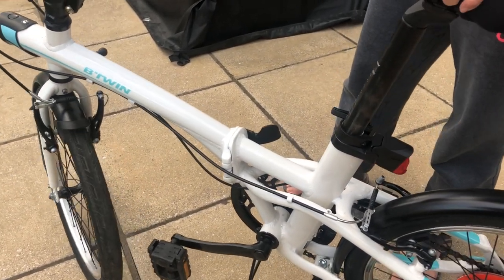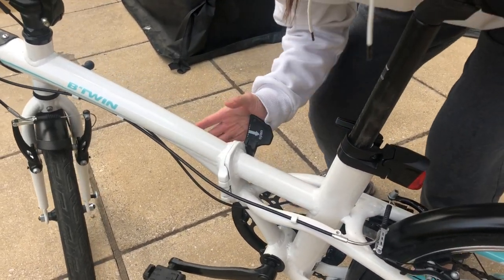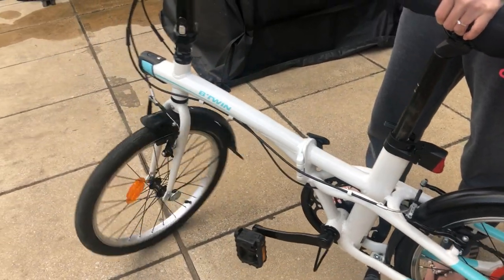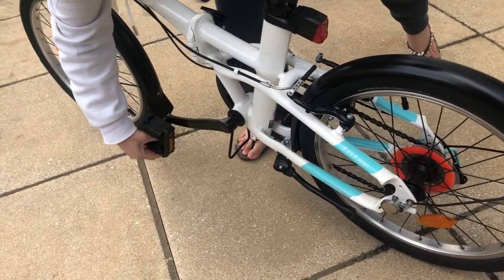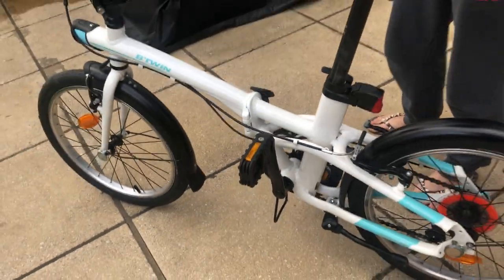Then just lift the bike, hold it up right, and then it closes. Just twist and push, then spin the front of the wheel correctly, and don't forget to pull your pedals back up — and then you're done, you're ready to go.